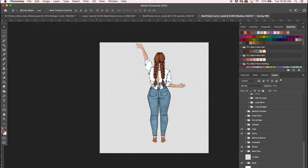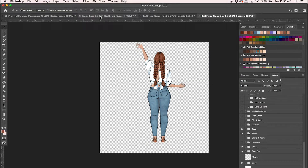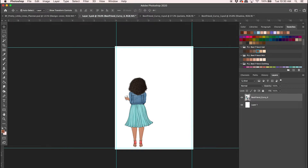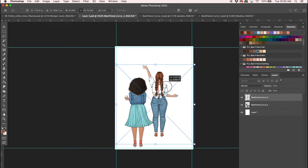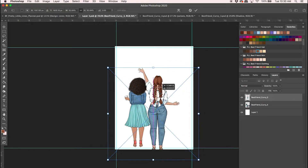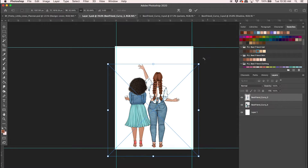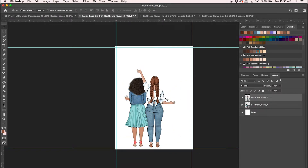Let's turn off that background and go to File > Save As, PNG. Then we'll go back to our smart layer and bring her in there. We can size her up a little bit. So we're off to a good start. Next I'm going to go into Procreate and show you how this creator works there.